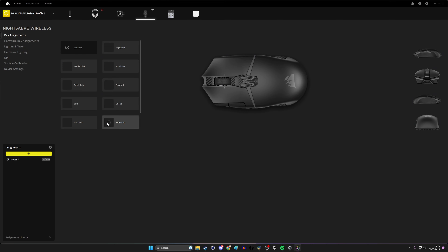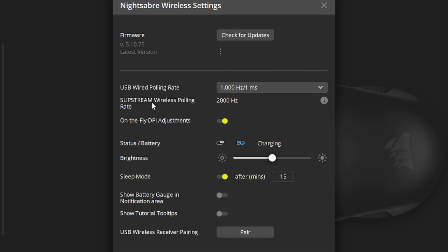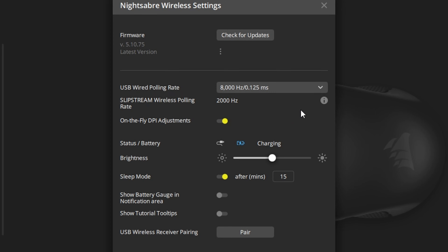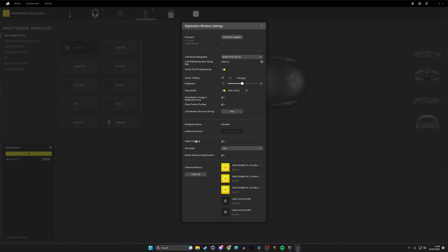Here we are in Corsair's iCUE software for the Nightsaber Wireless. In device settings, this is currently plugged in via USB-C, and you'll see the Slipstream wireless polling rate is set to 2000 Hz — that's the wireless capability. In wired USB mode you can set it all the way up to 8000 Hz, so you get a much higher polling rate when plugged in. It does give a warning about how communication might be affected by battery saving. You also have options for angle snapping, liftoff height, and button response optimization.